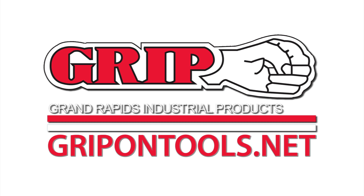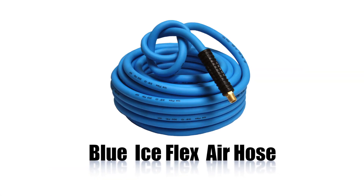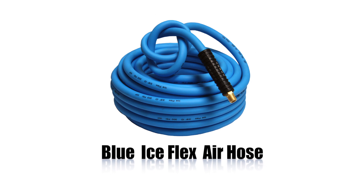Grip Tools. Tools for the common man. Tools for the extraordinary job. Grip Tools is proud to present the Grip Blue Ice Flex Air Hose.